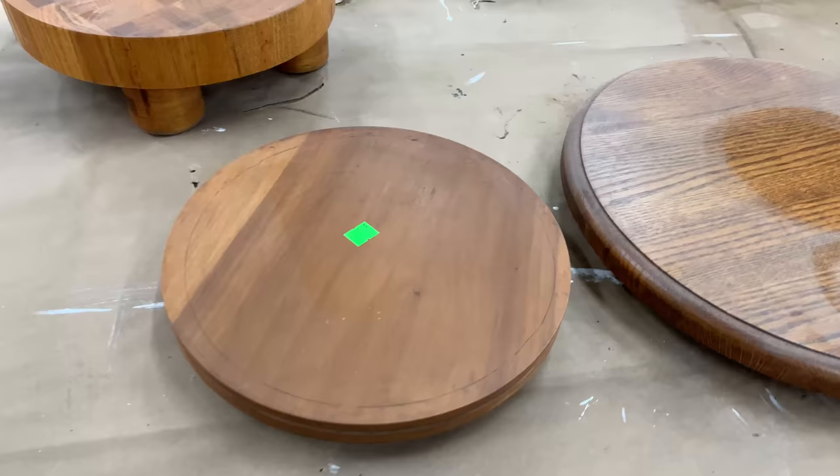In today's video, I am bringing you Lazy Susan Turntable Makeovers. They are something that is still selling. I have no idea why I'm constantly finding them in a thrift store, but I have a lot of them and I need to get them done and share the vision and the process of what I do to these items to get them ready to resell. So here they are.